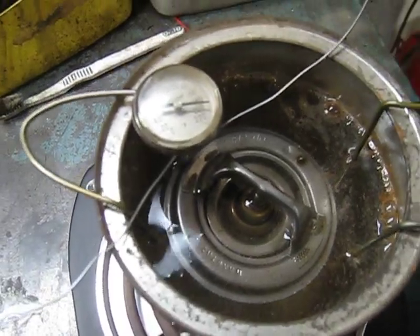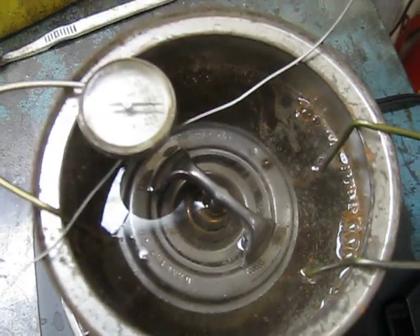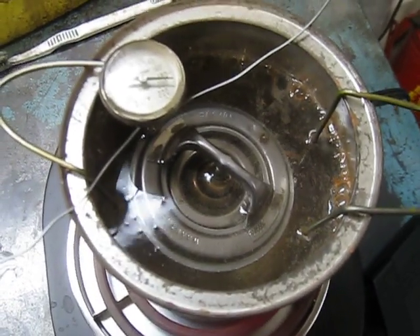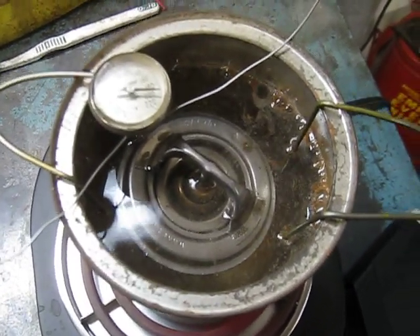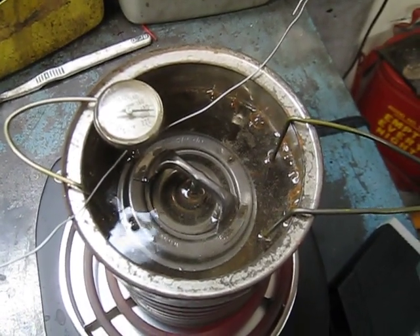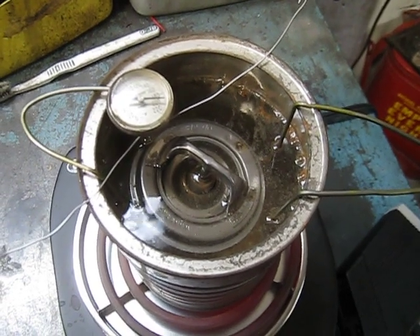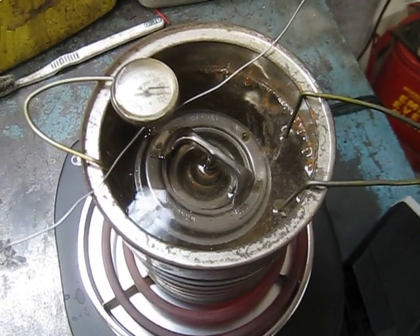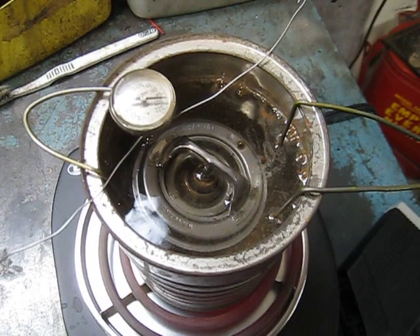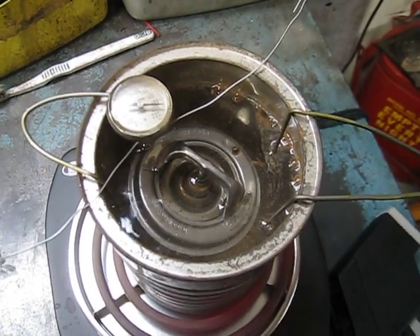Now you see it dropping down drastically. We're right at about 191 degrees and this bad boy is opening fully, which is exactly what it should be doing, and therefore it's going to save this little motor. I strongly recommend that before you put any type of thermostat in a car nowadays — because of quality control — you test it and make sure that it works.